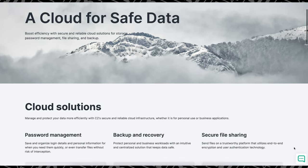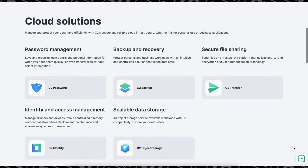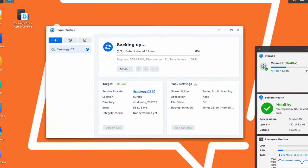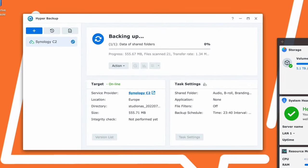But I've gone even further than that. Synology also offers something called C2, which is their automated cloud backup service. My C2 account is attached to this NAS, which means it is automatically backing up everything on here to the cloud.